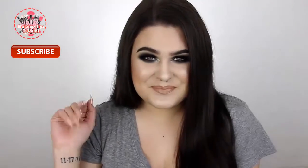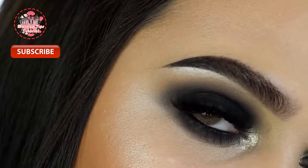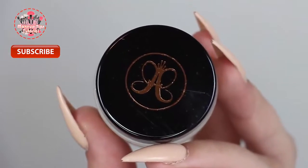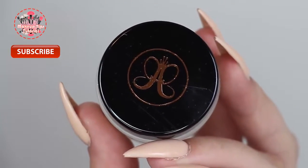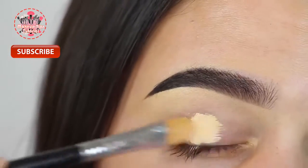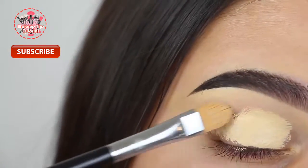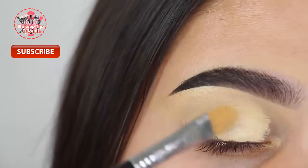Hey guys, welcome back to my channel. Today's video is another makeup tutorial — a simple classic black smoky eye. Starting off with my brows already done, I'm going to be doing an updated brow routine really soon, but for now I'm going to go ahead and start by priming my lids.